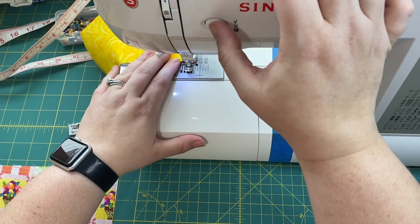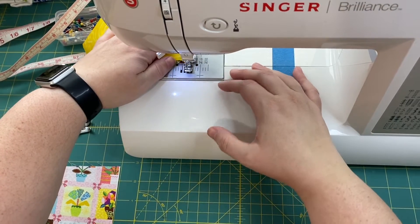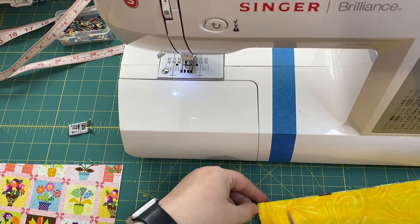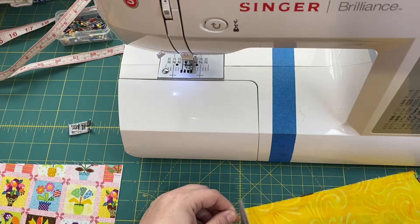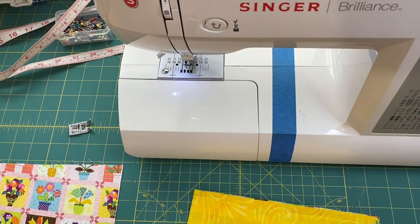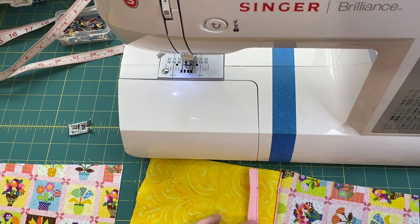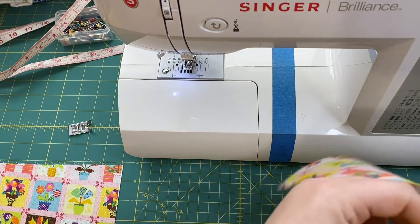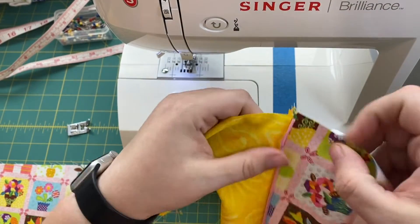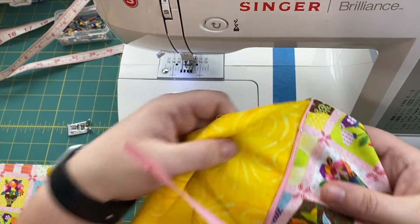Line everything back up nicely, put your foot back down, and complete your sewing until you get to the end. Do your back stitch and pull it out. Trim your threads. You've sandwiched the zipper — so when you open it up, look! We have a zipper!